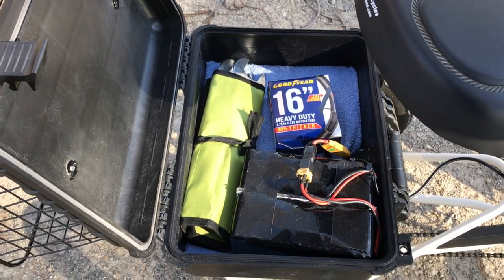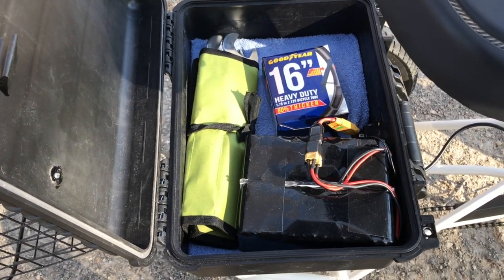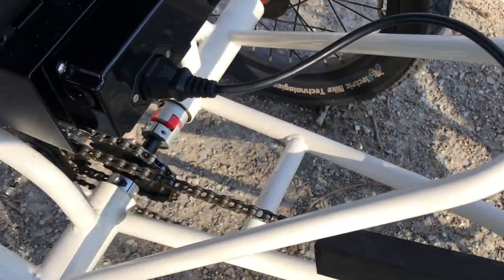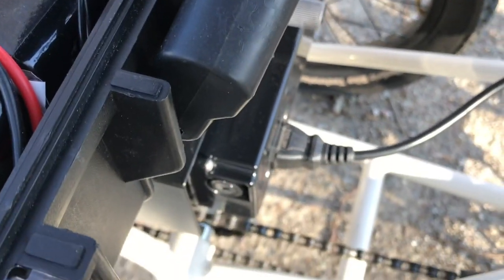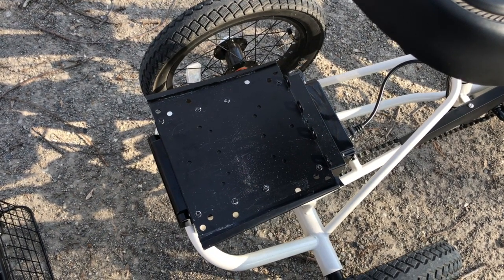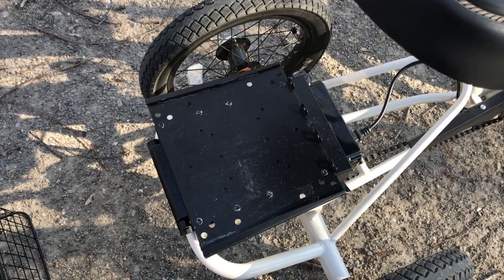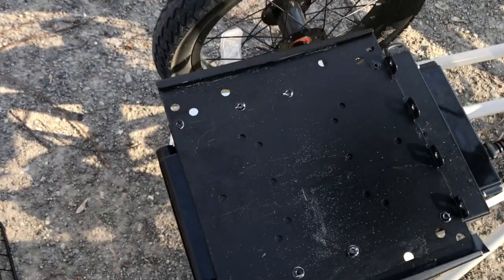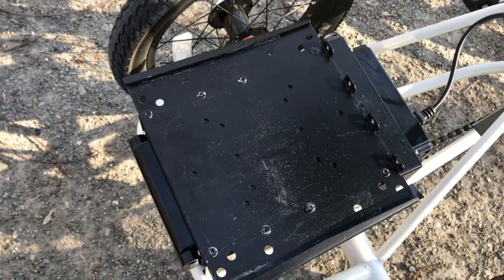The box is actually a Harbor Freight large weatherproof case that I've just bolted on. I can show you how that's done. I have a little knob that I made that just screws in. I couldn't mount the box permanently because if I did that it would not fit in the trunk of my car anymore, and that was imperative — that was the whole reason why I bought the Liberty trike in the first place.